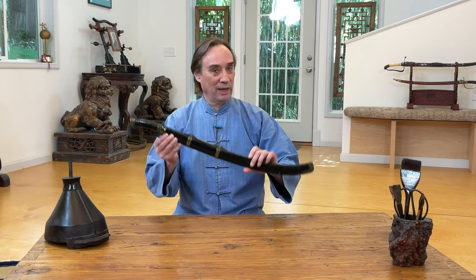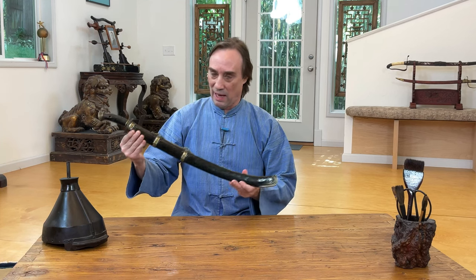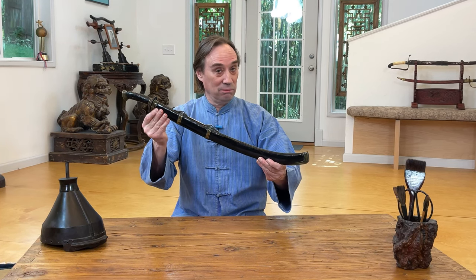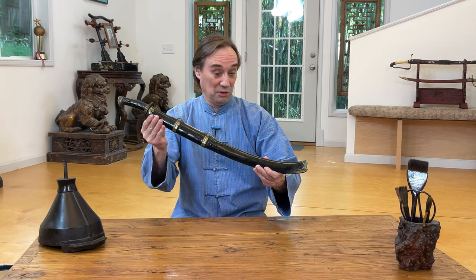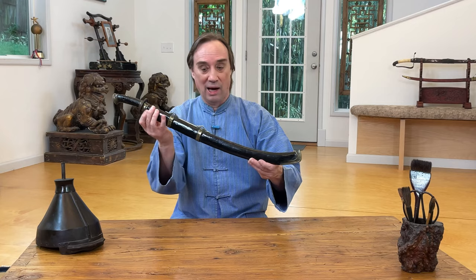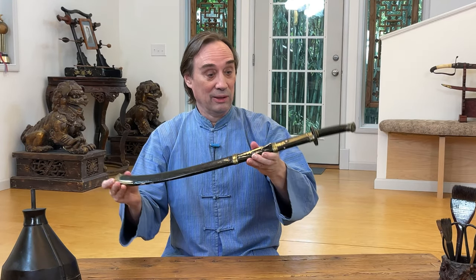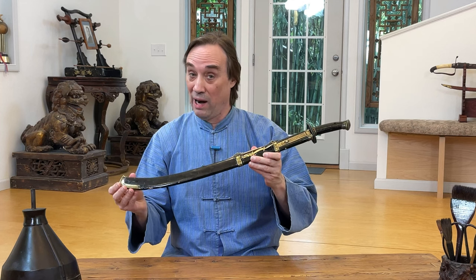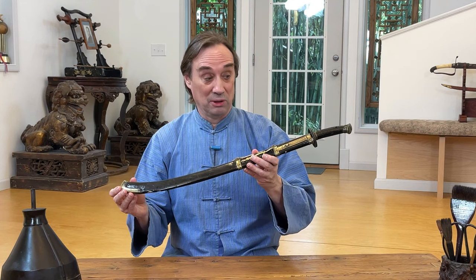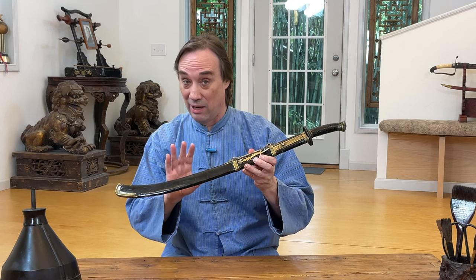Now, if you look at it like this, many people are going to be saying that just looks like many Duan Dao, short Chinese sabers, that I've seen. And I'd say yeah, that's true if you're looking at this side. However, when you flip it around, you see that it has some very unique features — a feature that I think generally makes this one-of-a-kind. I've never seen this on any other Chinese sword or knife.